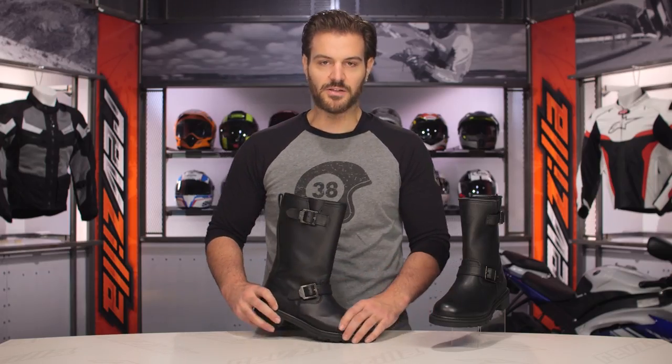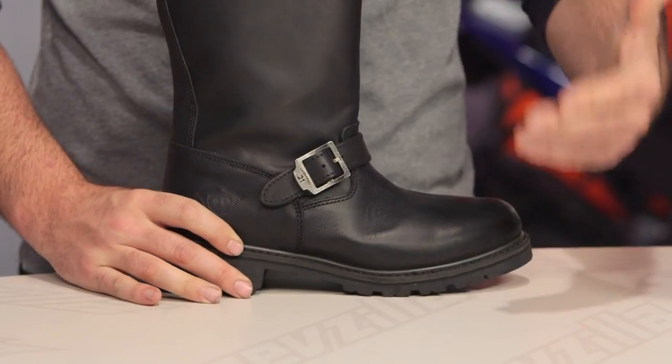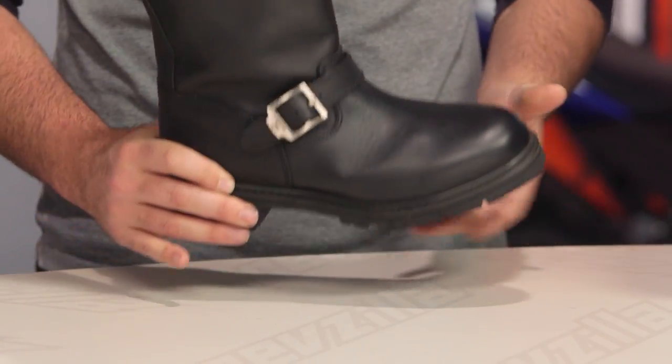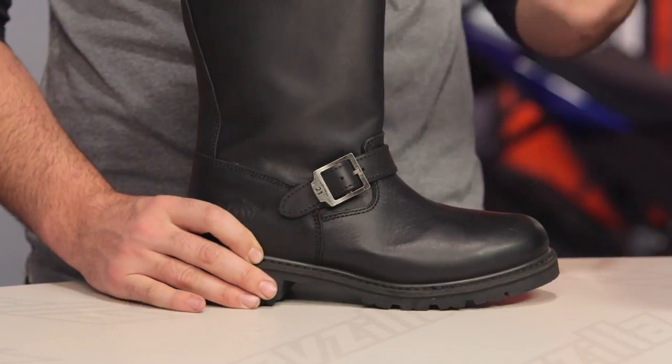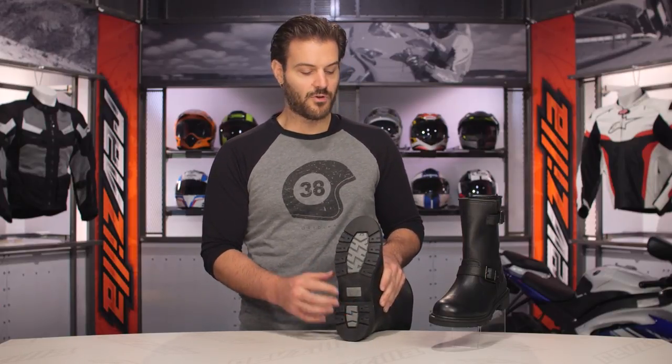The sole on this is going to be about a 3 out of 10 on our rigidity scale. It's comfortable enough to walk around in all day, but there's still a nice base that will make you feel confident, comfortable, and protected when you're on the motorcycle. It is a lug style sole, and it is oil resistant and slip resistant.